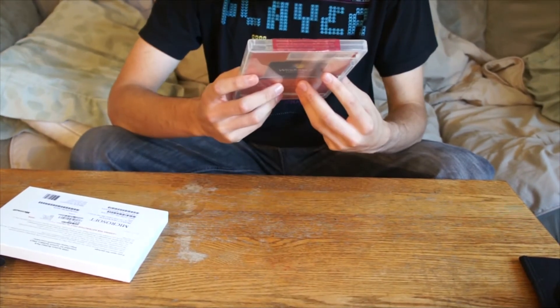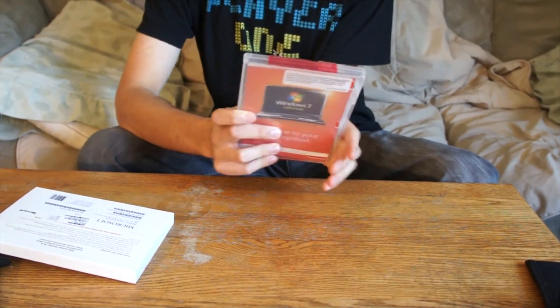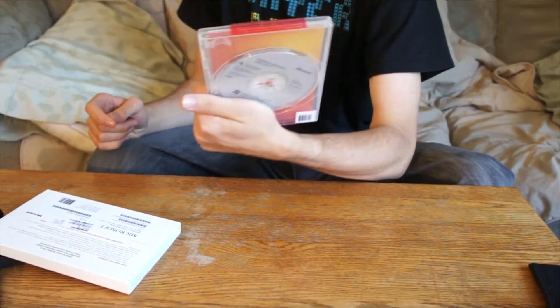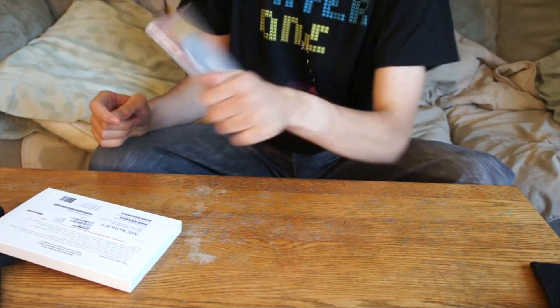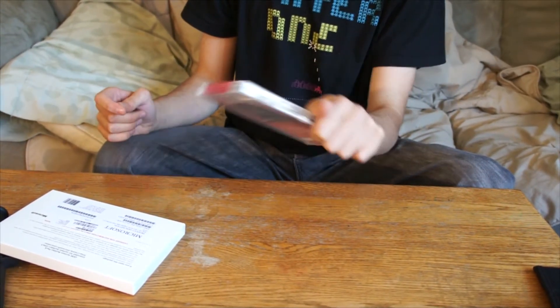You get a seal of approval! So I got a product key there on the disc case — it's right underneath my hand, I'm not letting you see it, because I don't want you stealing my Windows 7 before I even use it. Which is probably technically impossible because I won't be posting the video until after I do it. But whatever.